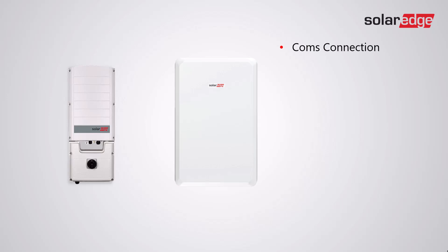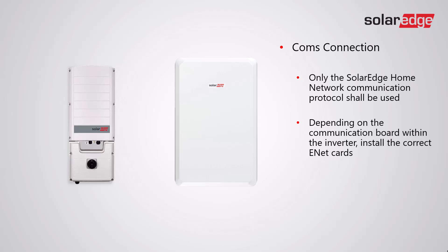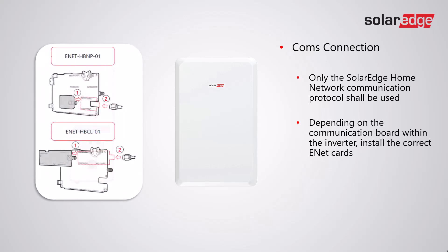For the comms connection, only the SolarEdge home network communication protocol shall be used. Depending on the communication board within the inverter, install the correct energy net card. There are two types: the HBNP-01 and the HBCL-01. The HBCL-01 is the larger energy net card, needed for boards that do not have the smaller connection port. On boards which do have the smaller connection port, ensure that the HBNP-01 is used only.